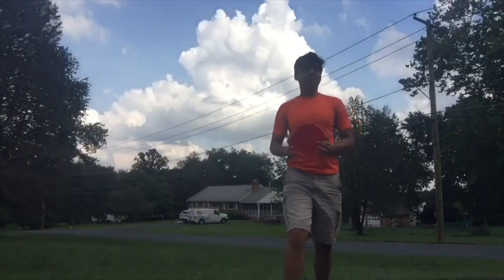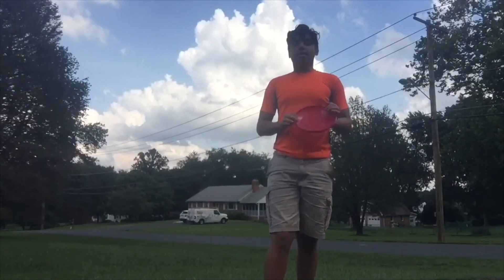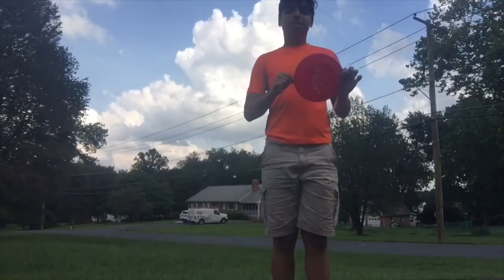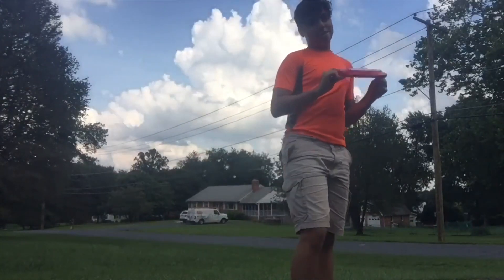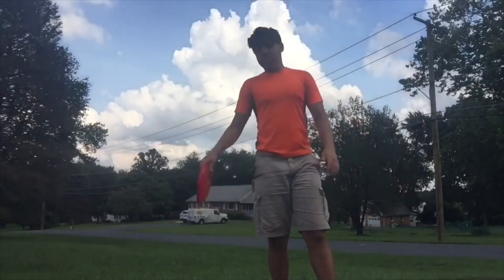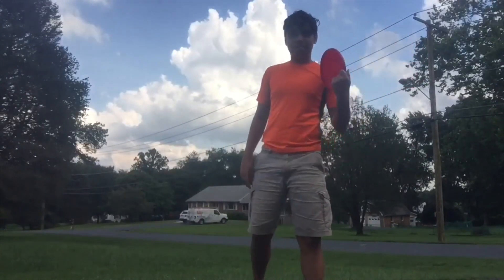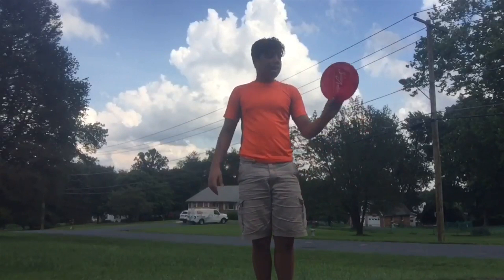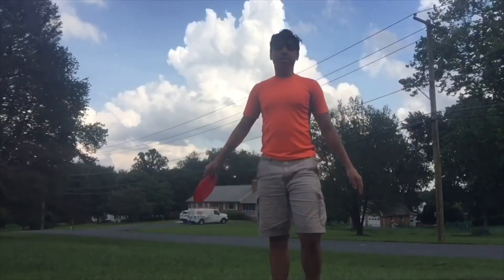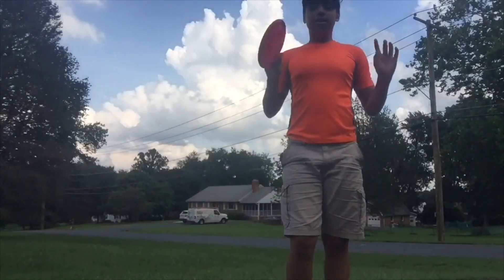Hey guys, it's Justin, and this week's theme for the Twisting Tumblers is combining gymnastics with a different sport. I'm going to be combining gymnastics with a frisbee — yes, frisbee is a sport in my mind. I don't really use a frisbee that much, I just had this in my bedroom and I was like, hey, I should do this. So without further ado, let's get started.